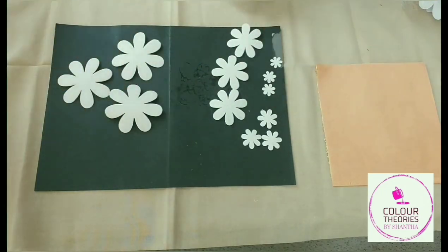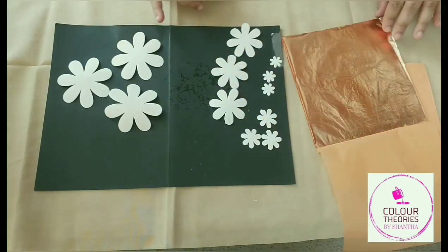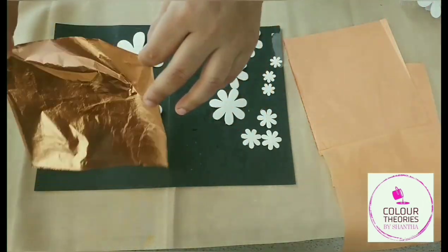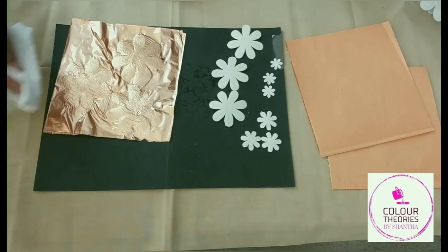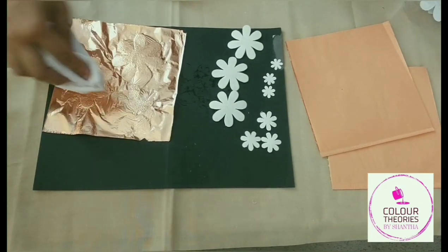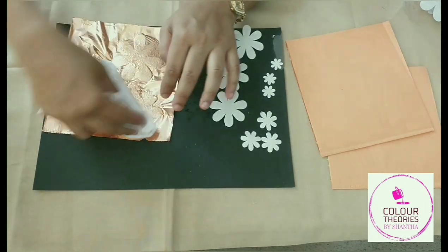It's been about 15 minutes that I let the glue dry on these flowers. I've made sure that my hands are not sticky by washing off the glue, so that I can easily lift this leaf and place it on the flower. What I'm going to do is dab on top of the surface using a tissue to make sure that the metallic leaves stick perfectly.